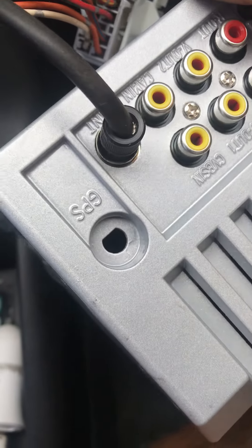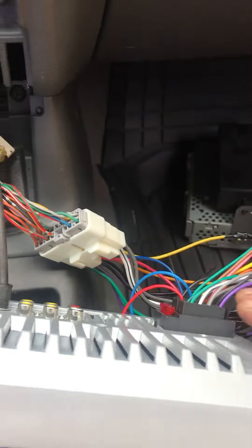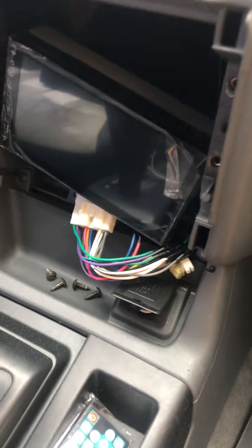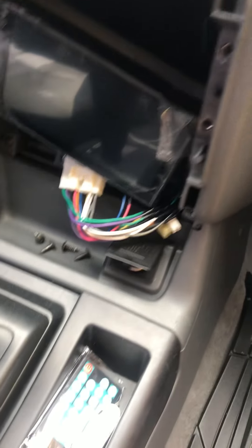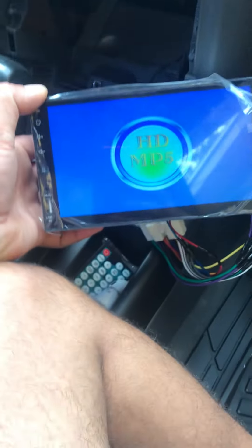We do have a hole here for the GPS, but it looks like it's just blank - that's used for the speed sensor, which this radio doesn't have. I'll try it out. I'm going to put the brackets in later, but for now let me just see how it works and if it comes on like it's supposed to.